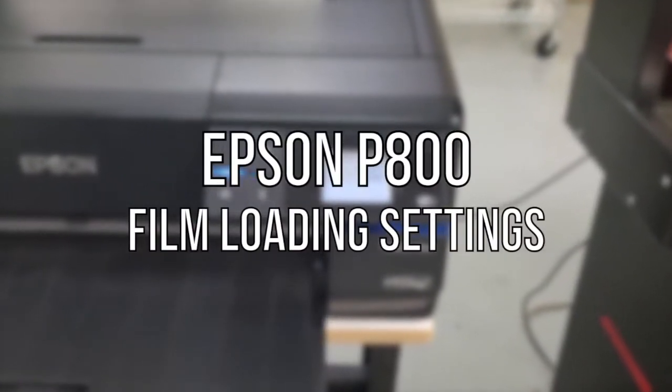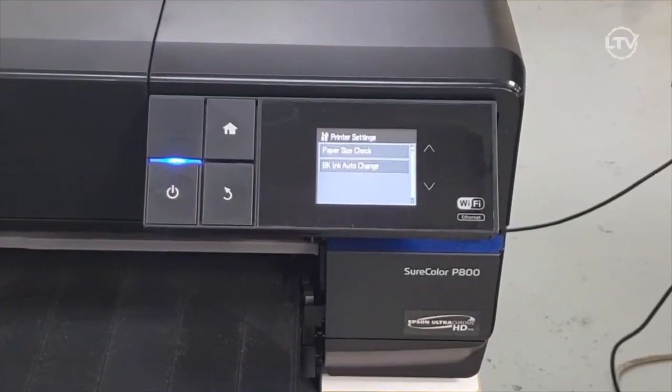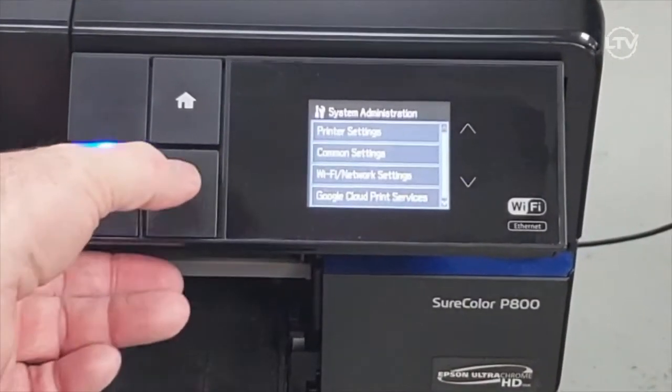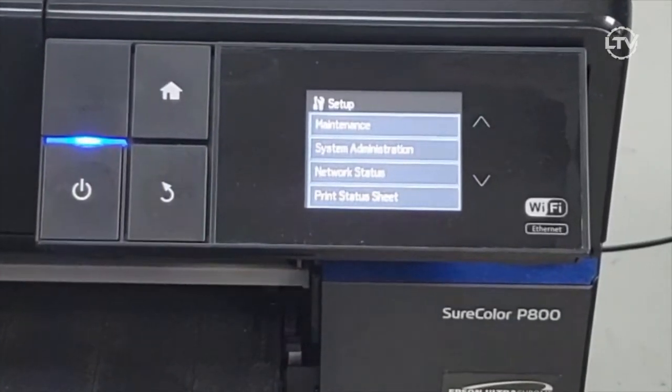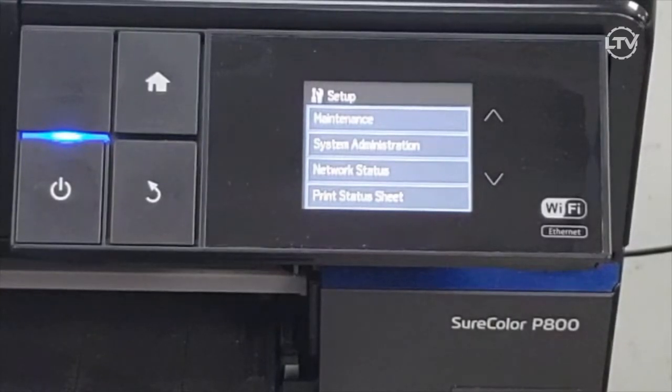Hi, this is Andy with Lawson Screen and Digital. Today on the Epson P800 we're going to cover how to set up so that your film will be accepted in the printer. It looks for paper and it sees right through the film, so a lot of times it won't accept it — it doesn't feel like there's anything in it.